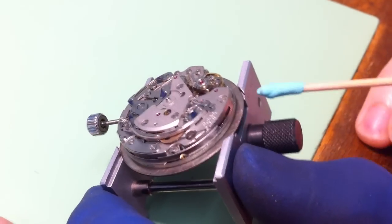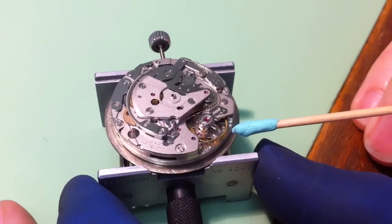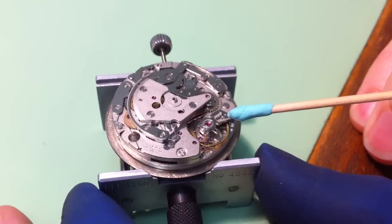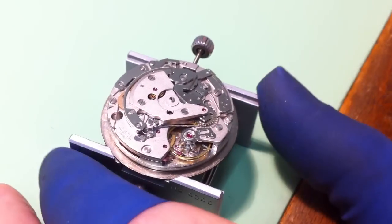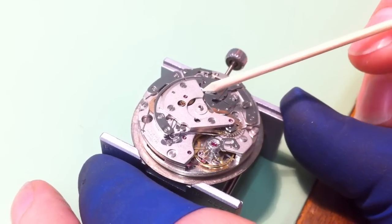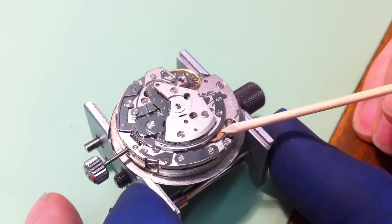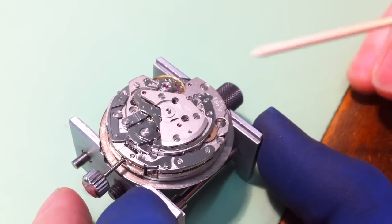You can see a wheel in there until we get around here to the escapement. This is the balance wheel here. That sets the rate of the watch and we have an adjustment for it right there. It's keeping good time so I'm not going to touch that. Up here we have what's called a reversing wheel. When I was spinning the rotor it was moving this reversing wheel, which turns this wheel, which turns a wheel under here, which winds the mainspring.